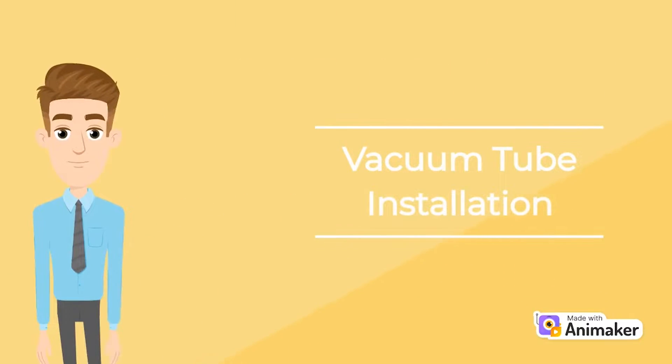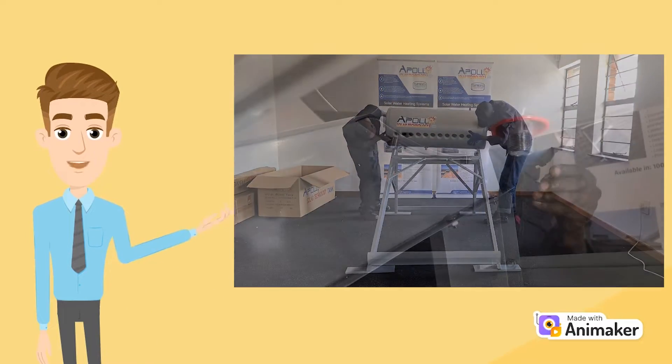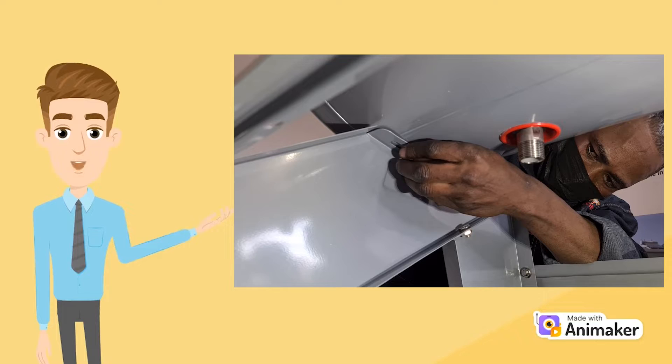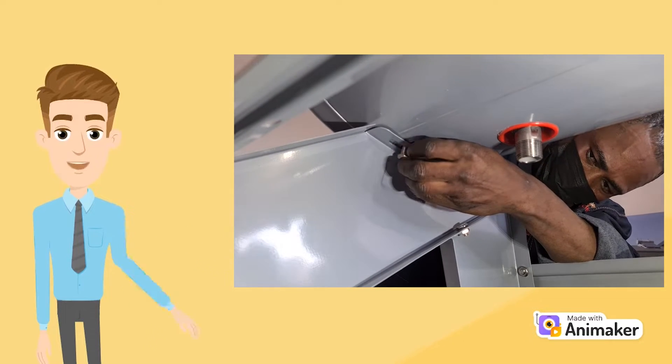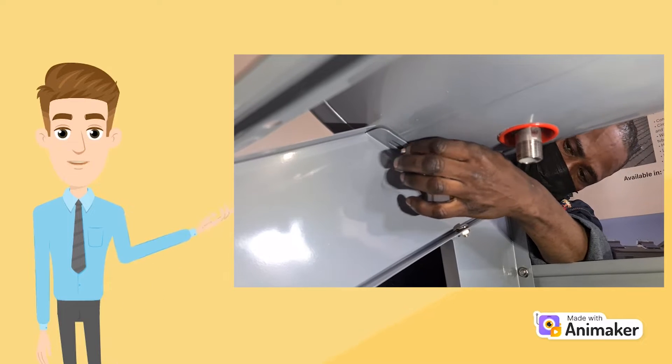Vacuum Tube Installation. After the frame is assembled and tank placed on the frame, loosely attach the bolt to the bottom of the tank. Do not fully tighten the bolt as some play is still needed for adjustment in order to line up the tank with the vacuum tubes.